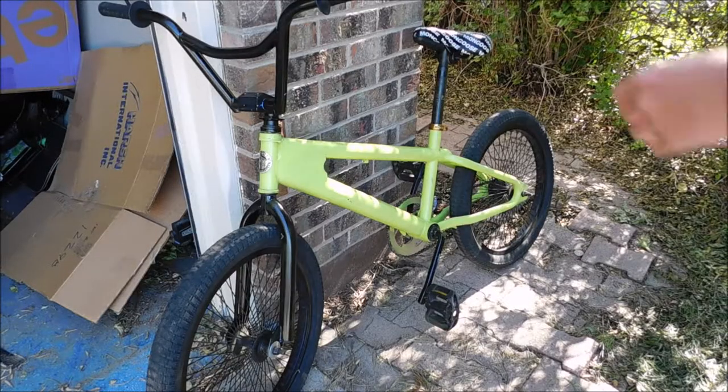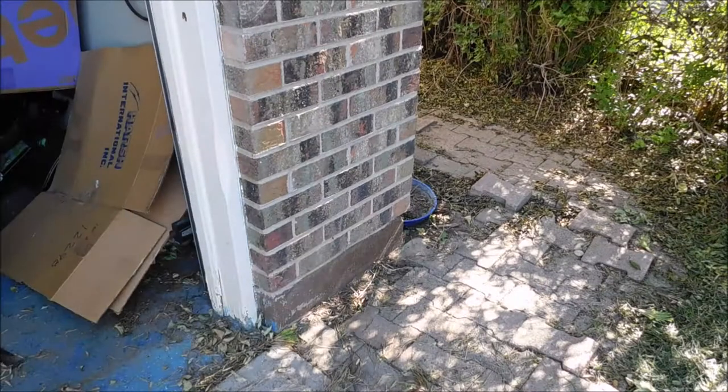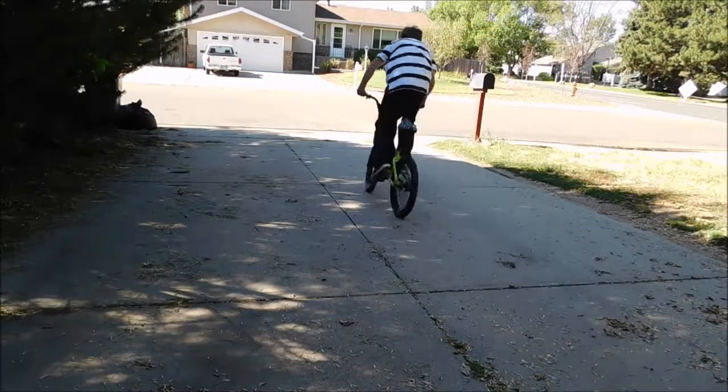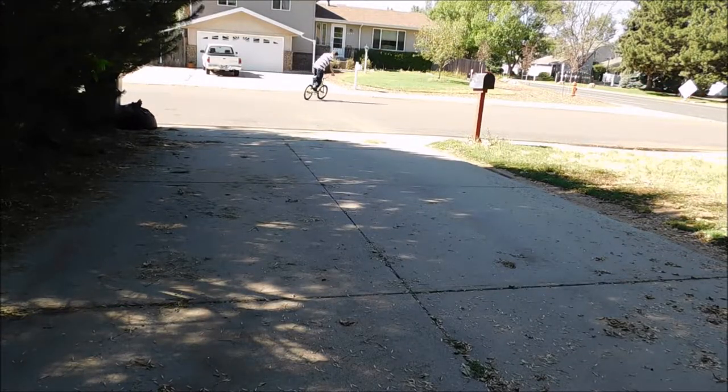That's probably the last you guys will see of my Mongoose Crush, since the project is finished and I probably won't ride it on another video. Anyway, tell me what you think about it down in the comments — tell me if you think I did a good job, which I think I did for my first restoration video. Hopefully you guys enjoyed the video, if you did make sure to give it a like, and I'll see you guys in the next one. Peace out.